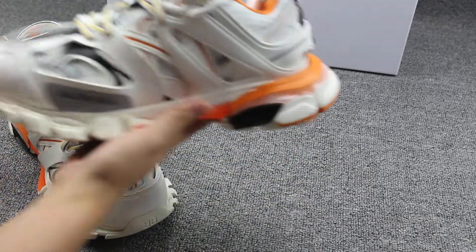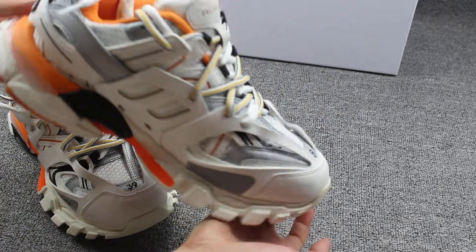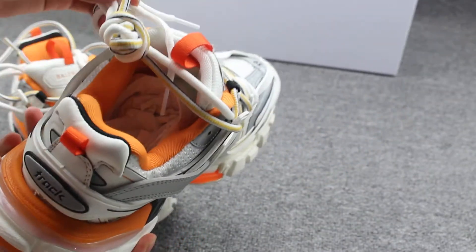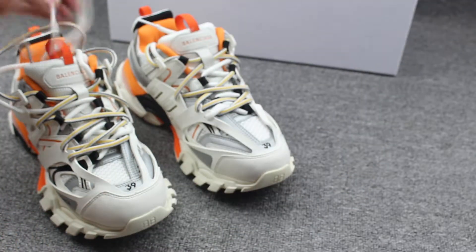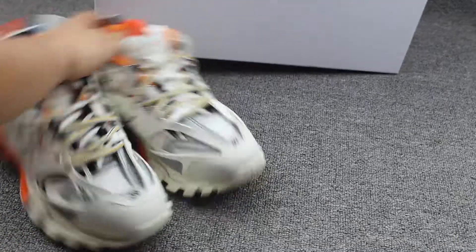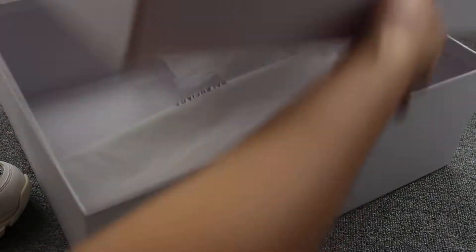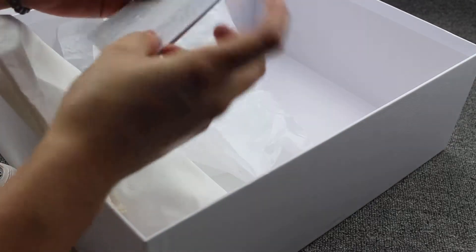And to show you guys the shoes — another pair. You can see the bottom and the inside shoelaces. These shoes also come with the dust bag and the Balenciaga card. Let me open the box to show you guys — this is the dust bag and the Balenciaga card.